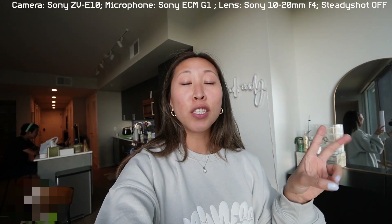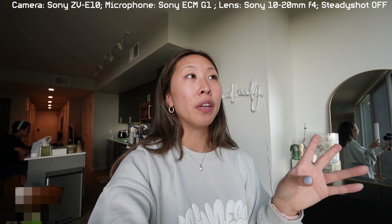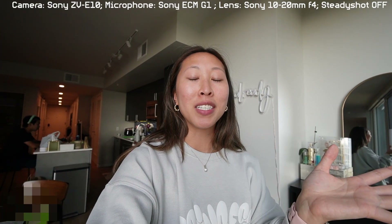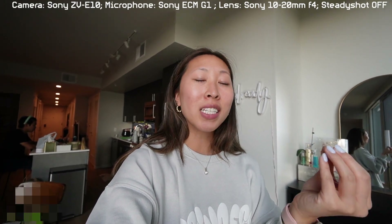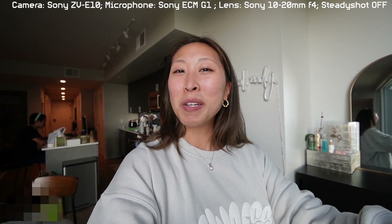Now I'm going to show you guys two clips where I was going back and forth in low light between the 11mm and the 10 to 20mm zoom lens. I'll talk to you guys afterwards about a little Q&A — you guys had some questions about why I'm changing my setup. Insert those clips.